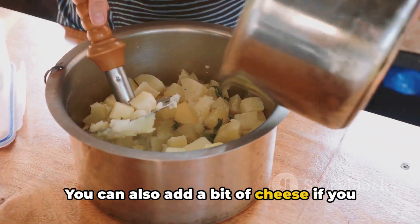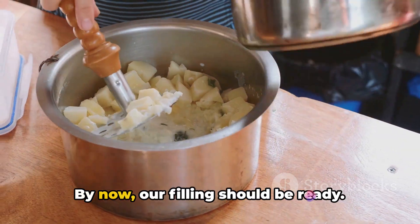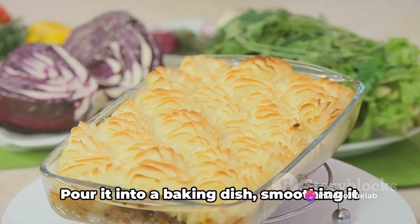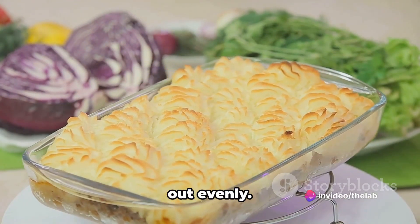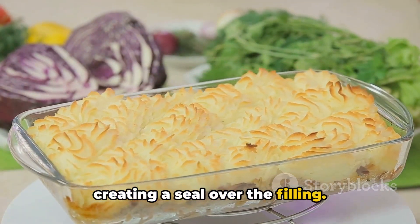You can also add a bit of cheese if you like for an extra burst of flavour. By now, our filling should be ready. Pour it into a baking dish, smoothing it out evenly. Then spread the mashed potatoes on top, creating a seal over the filling.